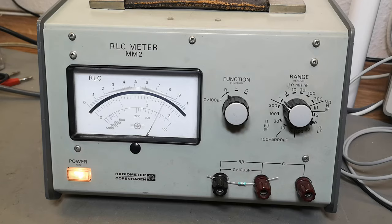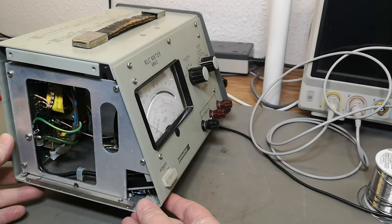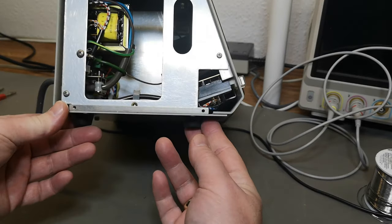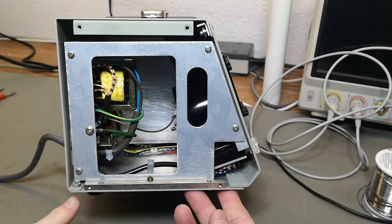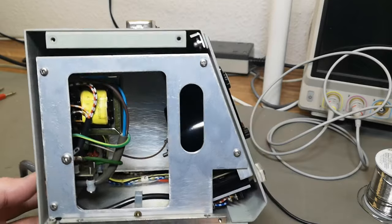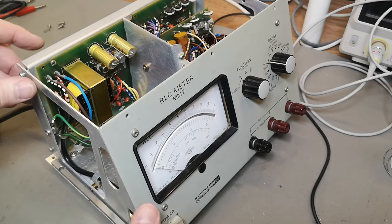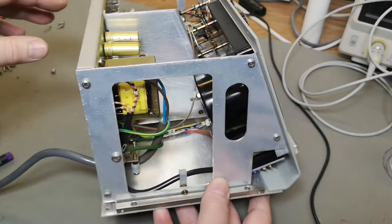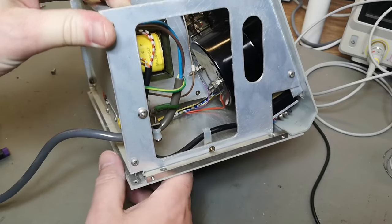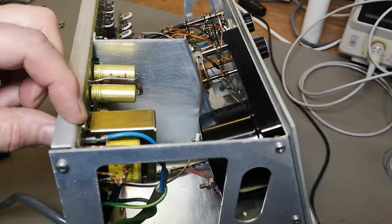I'm eager to open this thing and see what's inside. It's always funny figuring out how to open stuff. I thought it was a good idea to take away the side panel and have a look, but that was not a good idea. There appears to be a lot of electronics on the front and some stuff on the back. So I take off the side panels, the top and the back — which are in one piece.